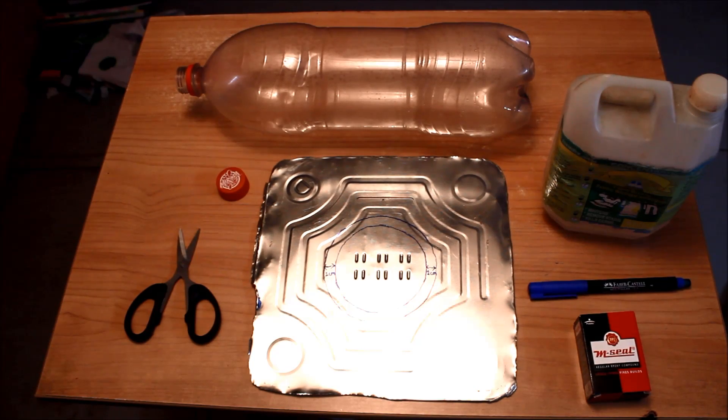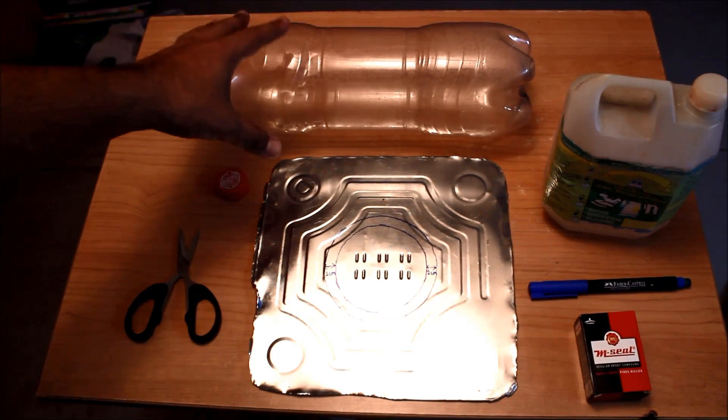Hey guys, this is Vikas and this time we'll be doing an unusual experiment. This is a solar bottle, and as you can see it has solar in it, so it will be powered by the sun. This is an MIT project from America, not my own invention.